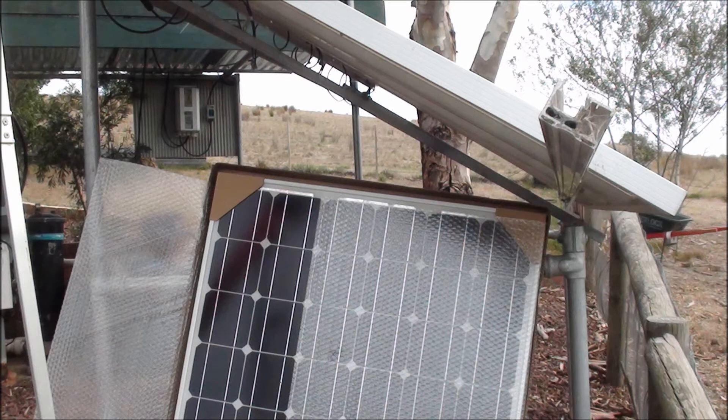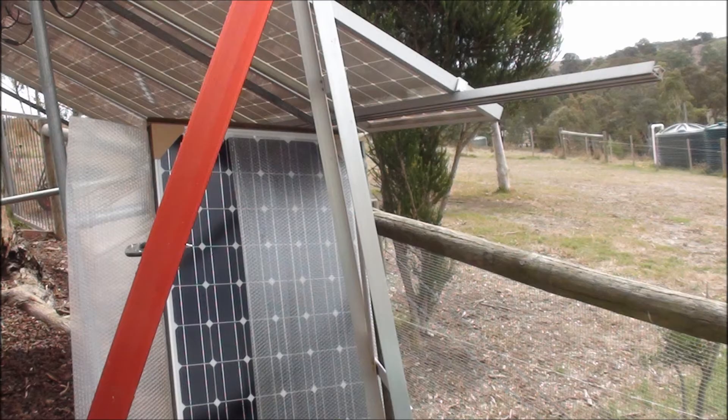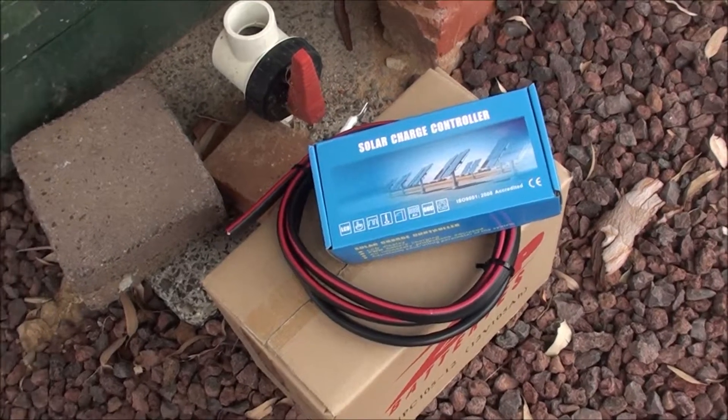Hi there, I'm at my swimming pool area adding a solar panel to provide electricity for the chlorinator and garden lighting. This is another shot of it — the solar panel is there, ready to go up.